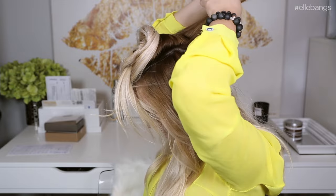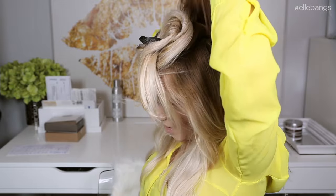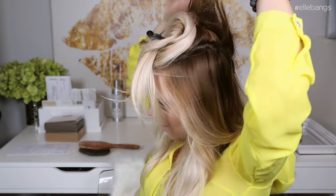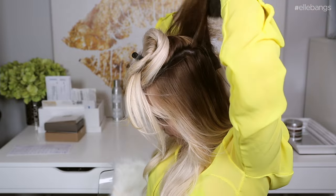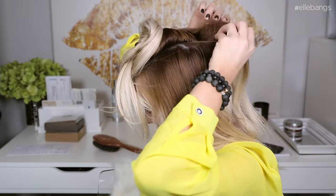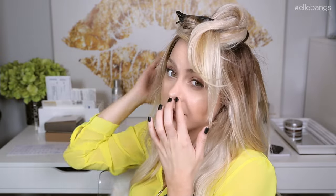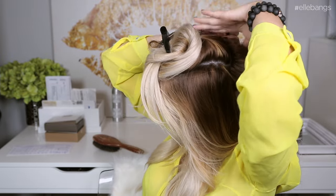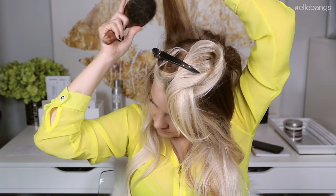I'm going to start in the middle because that's typically where hair likes to part. When teasing, you can definitely add a little bit of flexible hairspray — the reason you want flexible is because you don't want it to be crunchy or anything like that, you just want it to hold that tease. Then I'm going to work on each side and tease those as well.